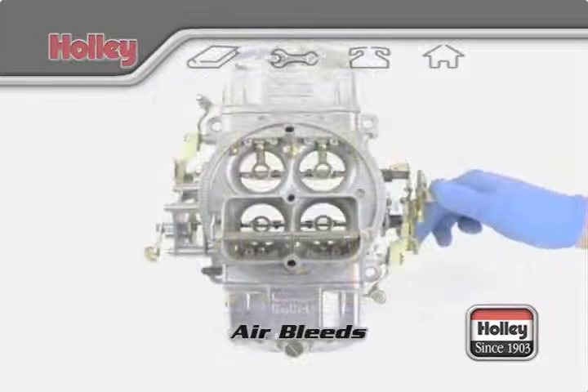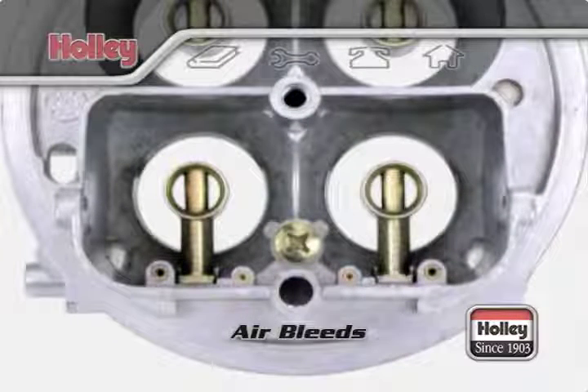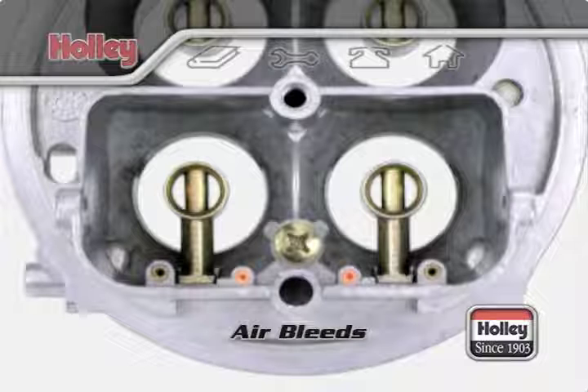The mixture is then discharged into the airstream within the venturis. The main or high-speed air bleeds also act as an anti-siphon or siphon breaker so fuel doesn't continue to discharge or dribble into the venturi after airflow is reduced or stopped.